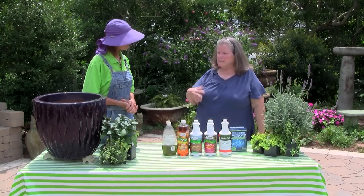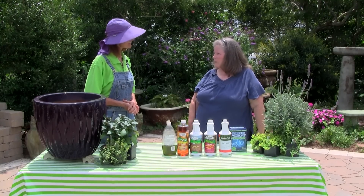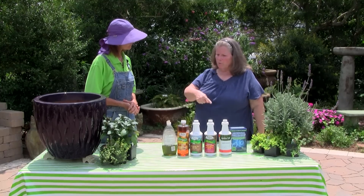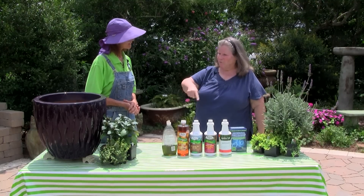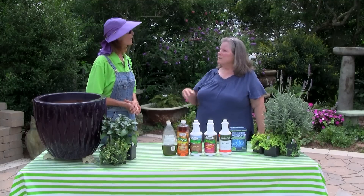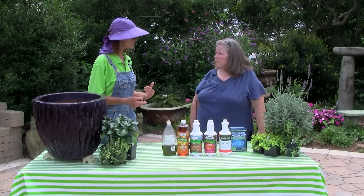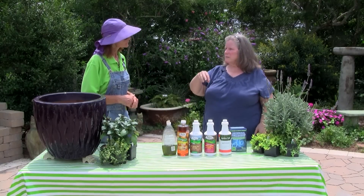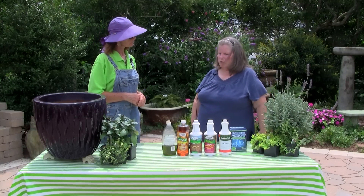Mix that in a bucket — it doesn't require any special agitation. As soon as it's blended, it's ready to go. Then you take it to the fire ant mound. Start pouring on the outside of the mound so that you can corral them in there, and then work your way into the center in concentric circles, pouring slowly so that it has time to penetrate down into the mound itself. Your method of application is important — you don't want to just dump the whole bucket on top. You want to make sure it has time to go way down into the root nest and have the most positive effect.